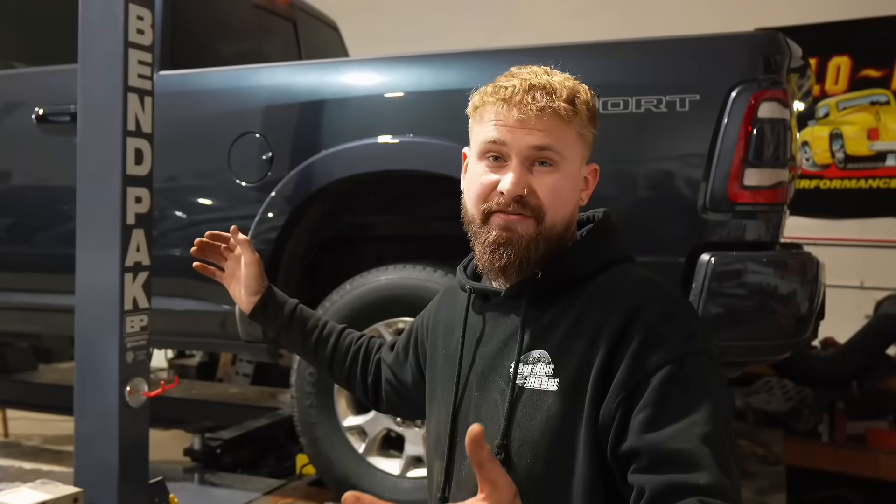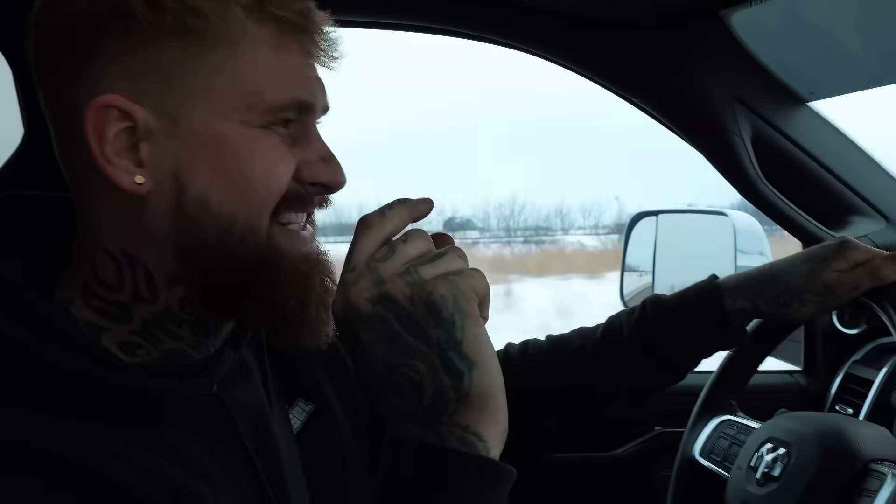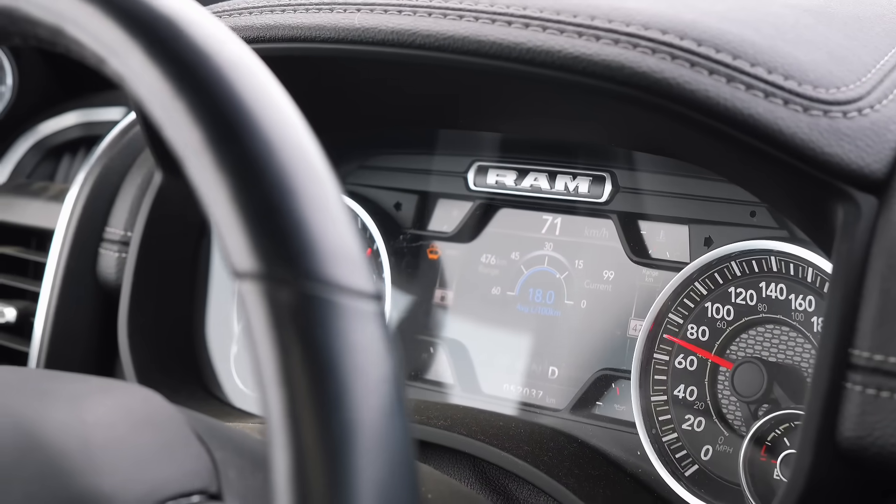Now we just gotta take it for a quick drive and see if it sounds different on the highway. You can hear just the tiniest little high-pitched squeal, but you don't really notice much difference in sound, honestly. I still think it's worth it because we gained 10 horsepower. I'm getting about 1 liter per 100 kilometers better than I normally do - whether that's from this or just outside conditions, it's tough to say. But I still say we gained 10 horsepower on the dyno - it doesn't really make much difference in sound, so it's up to you if you want to do it.